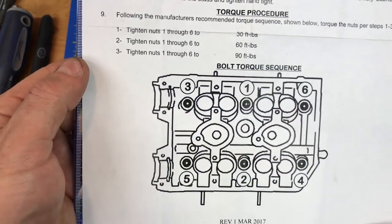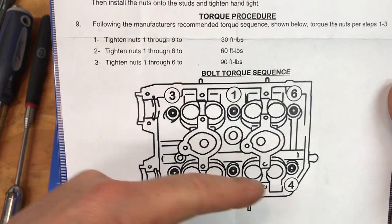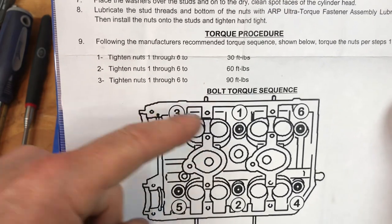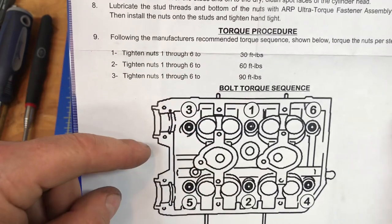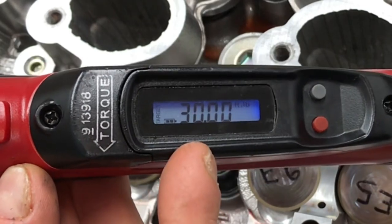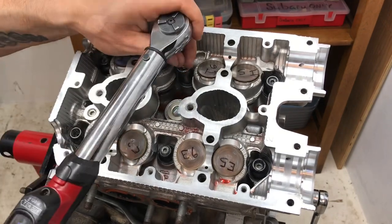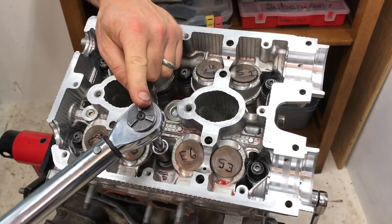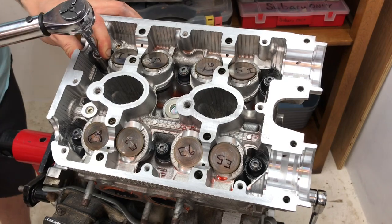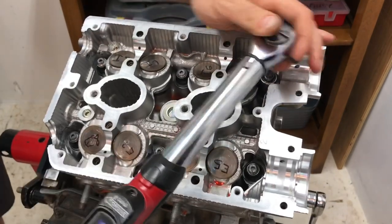Here's the torque diagram. We go through three torque settings. Round one: torque all nuts to 30 ft-lbs in the sequence one, two, three, four, five, six. Torquing each one down to 30 ft-lbs, nice and steady through all six positions.